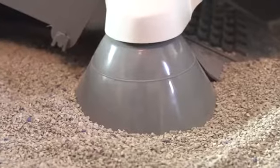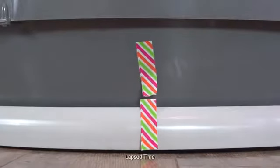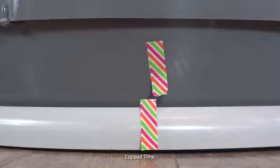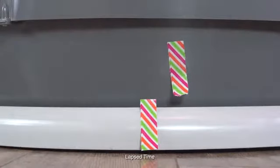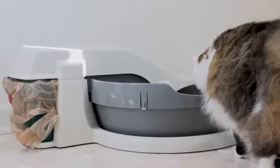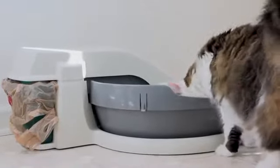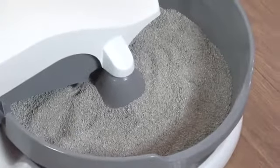The Simply Clean Litter Box system makes one complete rotation per hour. To test your system, put one piece of tape on the base of the unit and the other on the bowl of the unit. After several minutes, the two pieces of tape should be several inches apart. Your cat won't notice the movement and will want to use the Simply Clean consistently because a fresh litter box is available 24-7.